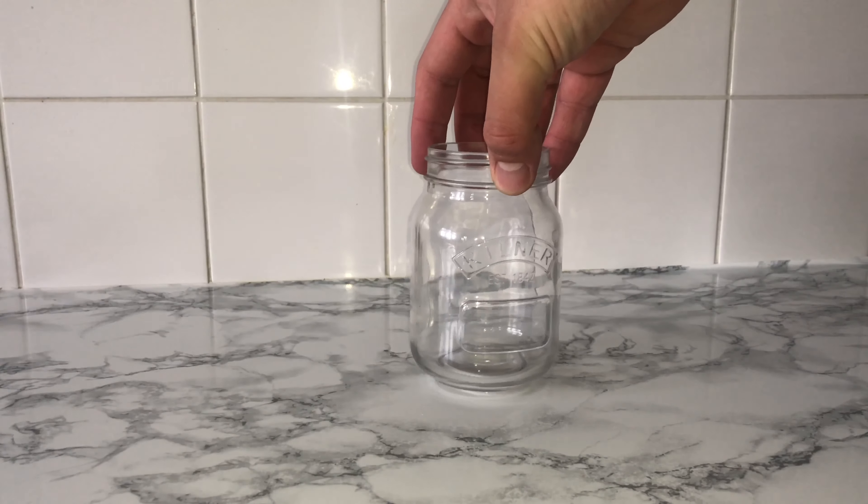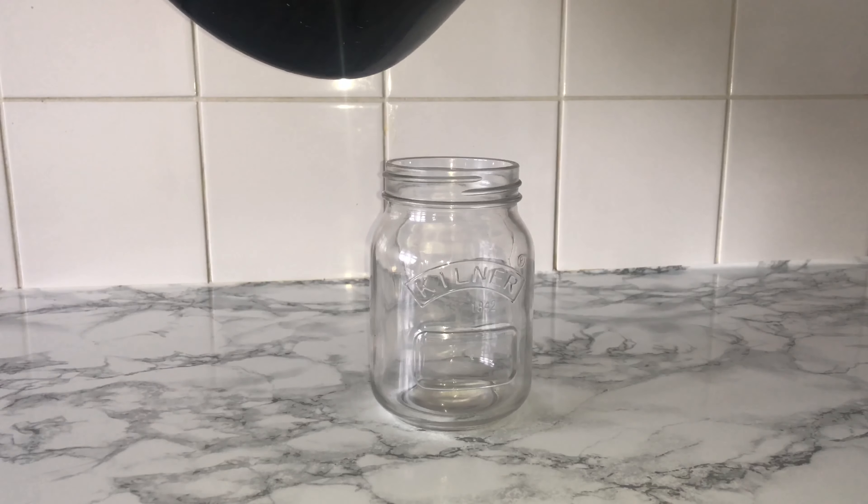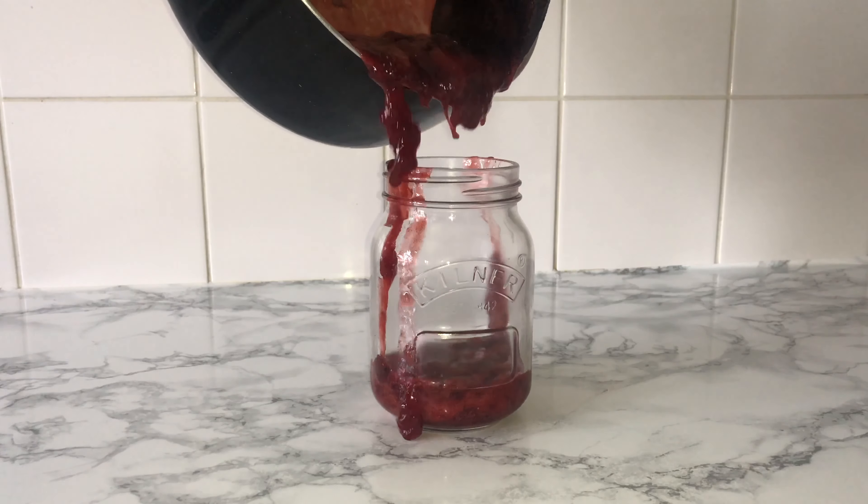Grab yourself a sterilized mason jar or kilner jar and pour the mixture into it. Try to do it neater than what I did, because as you can tell, I didn't do it very neatly!